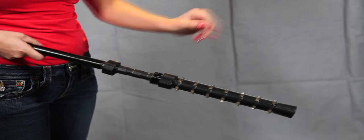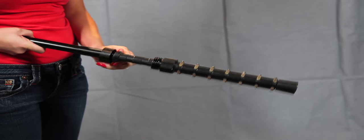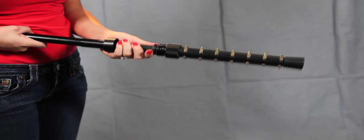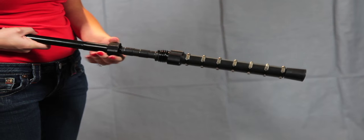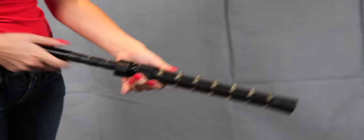Next, move the height adjustment stop ring to the desired position, keeping in mind that each segment on the shaft represents 1 inch. You will hear a loud click as the stop ring slides over each segment. Make sure the stop ring is snapped securely in position. Finally, push the top locking collar down over the height adjustment ring and tighten.